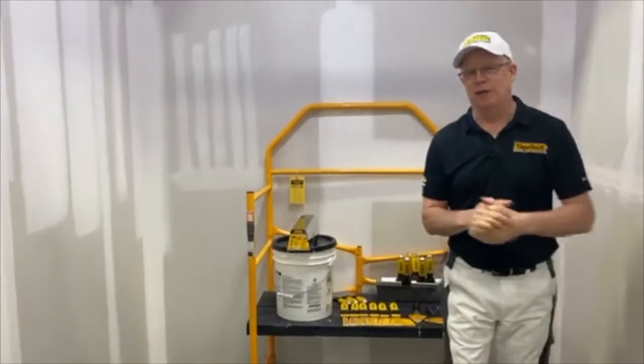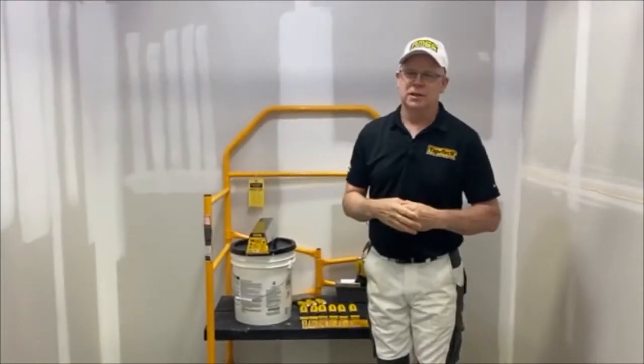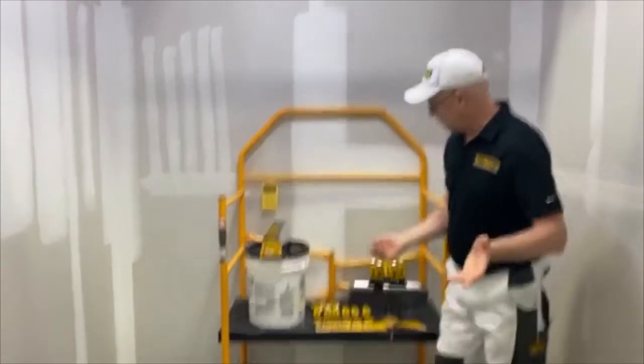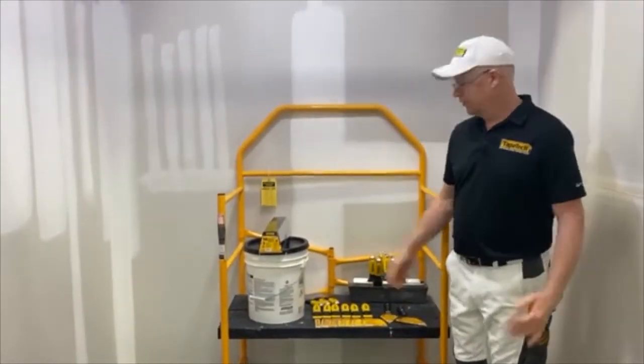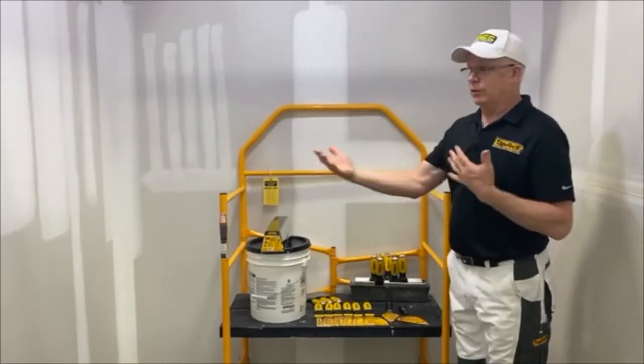Welcome to AIMS Facebook Live. My name is Mark Wilson. Today's subject, we're going to learn and talk about the new line of Tape Tech knives. It's a very complete line of knives. We're going to use it, we're going to talk through it.